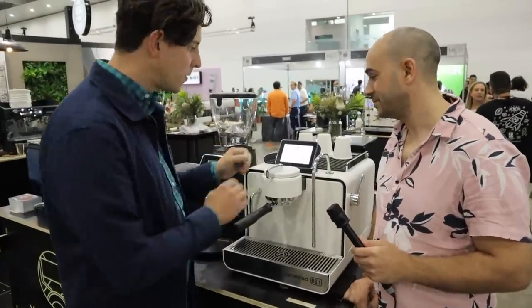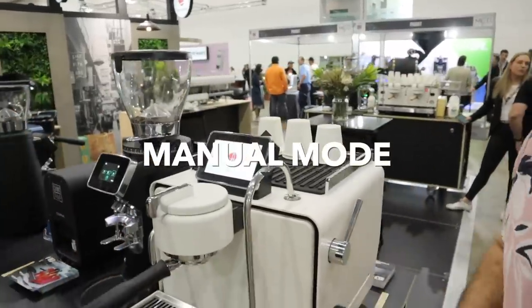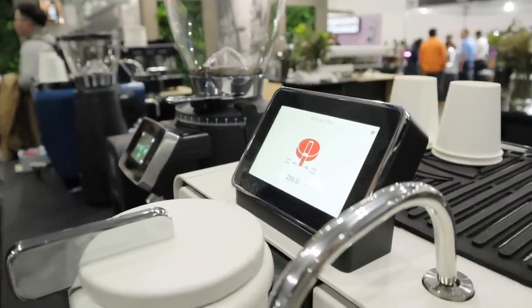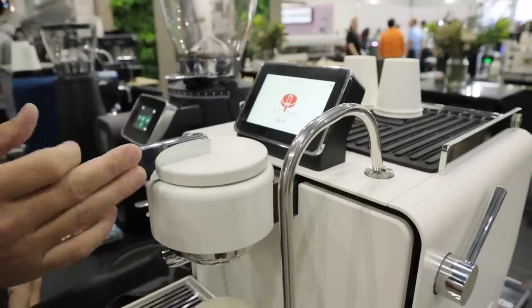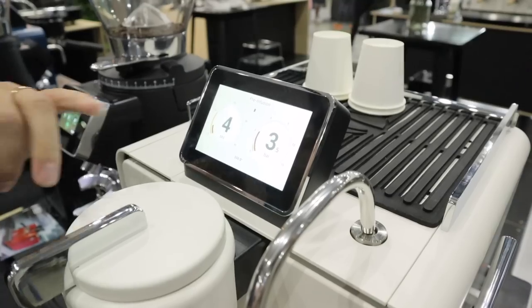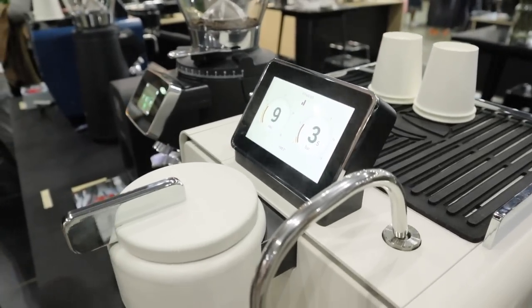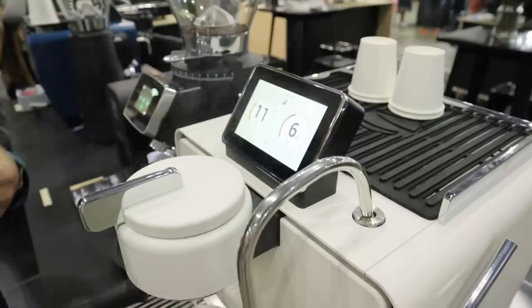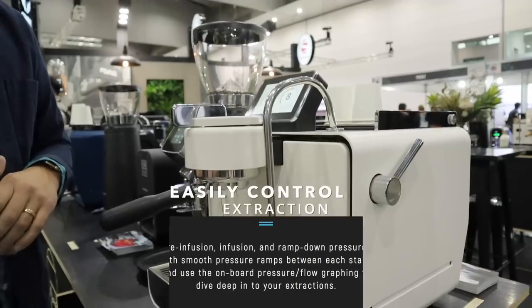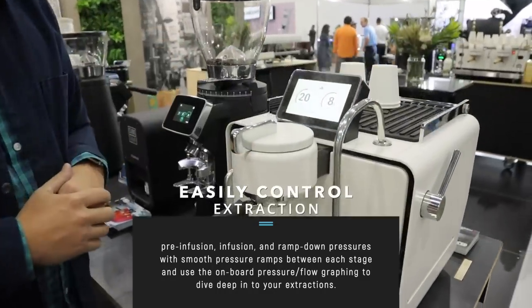When you're using it, most folks are always going to start with manual mode. Entering manual mode brings up a clear screen on how to interact with the machine. Just like on our MVP Hydra, we start with a pre-infusion phase — digitally programmed to three-and-a-half bars right now. When done pre-infusing, you bump to the next phase and it takes you up to infusion, which is currently programmed for nine bars.